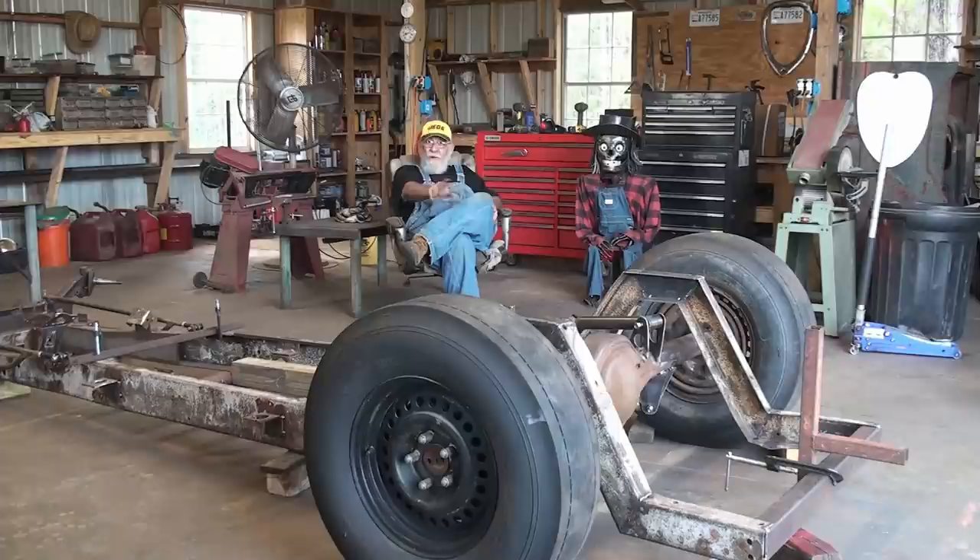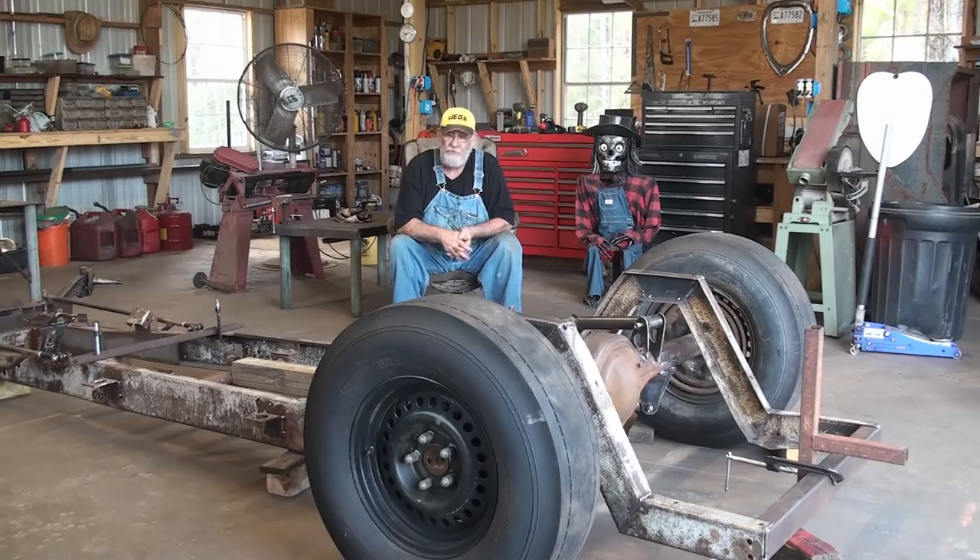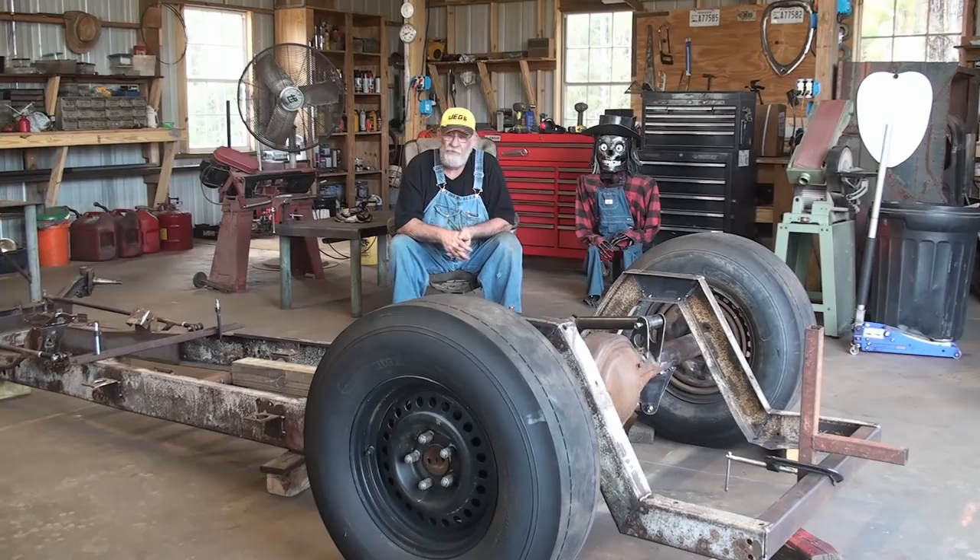I've got the four-link set up installed — I just got it all tacked together. I do everything tacked first to make sure it's going to work before I weld it up solid. So I've got a lot of welding to do. When I get through with the fabrication on the frame, I'll weld it all up and start putting it back together. Then I'll have to take it all apart again to paint it. But taking it apart is the easy job — the way I build stuff, I build it where it's easy to work on. I can take the whole truck apart in a couple of hours.